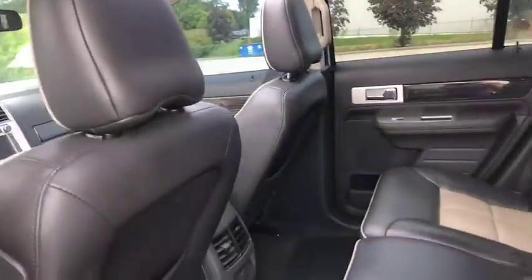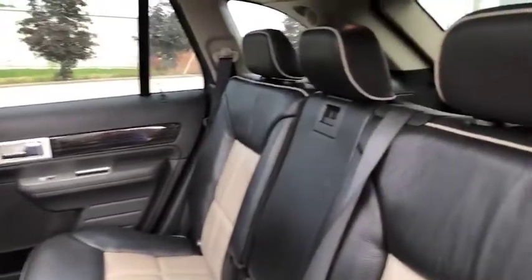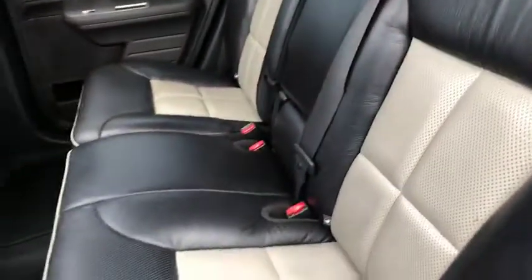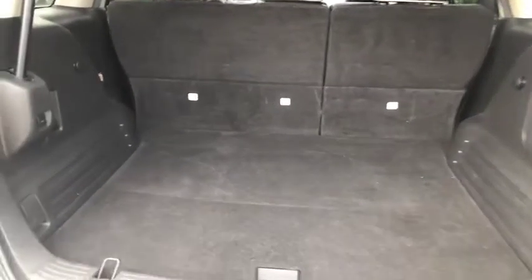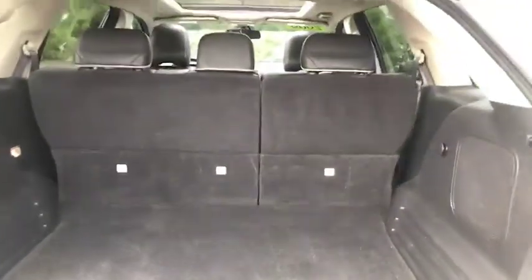Very nice view there. Plenty of leg room in the back and very nice leather interior. Let's check out the space in the trunk — if you're like me with the family, you're always on the go. Plenty of space here for those weekends away and your groceries.